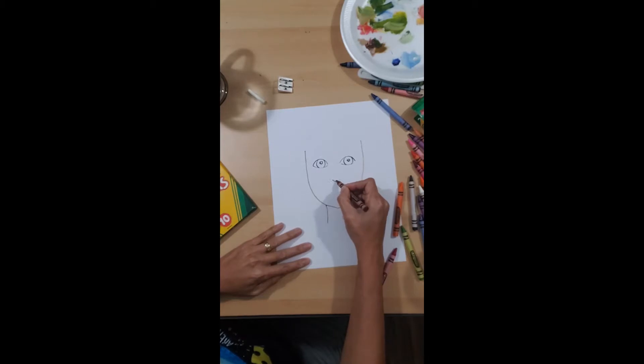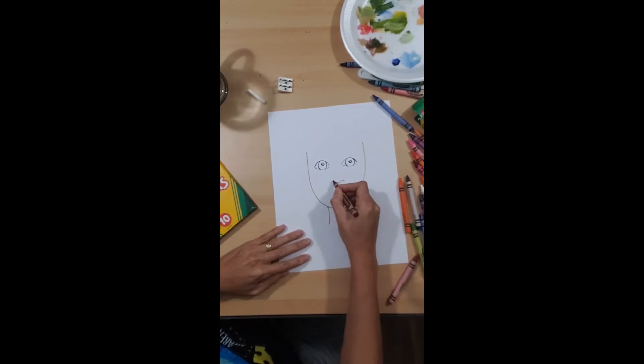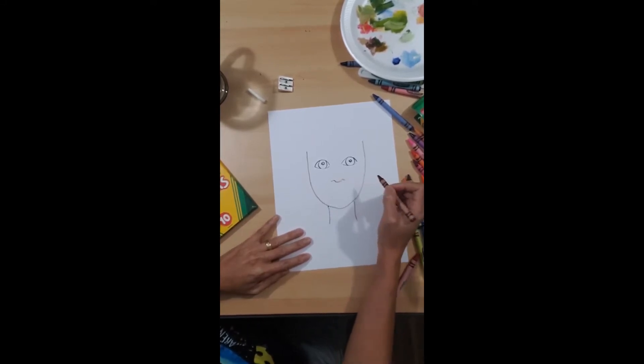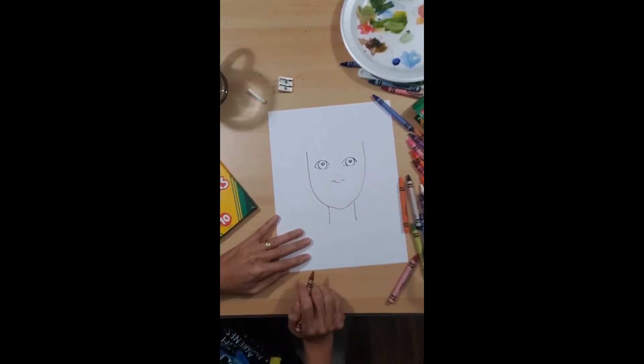Now we're going to do my nose. The middle part of the nose and the nostrils are just a little line and a little line. Right here it's a very light little line.